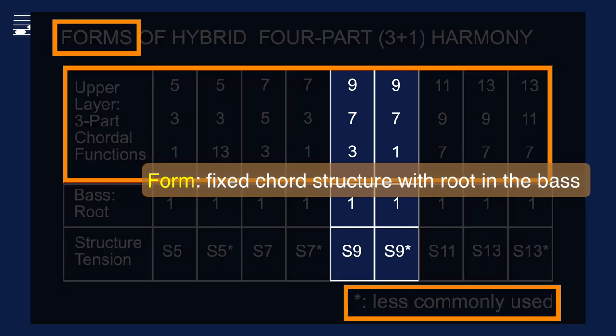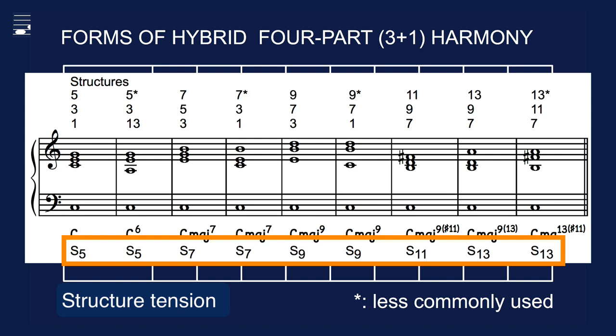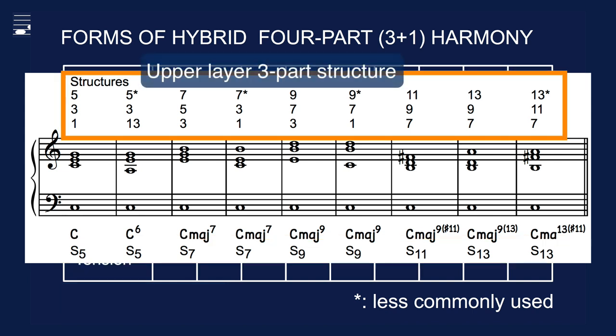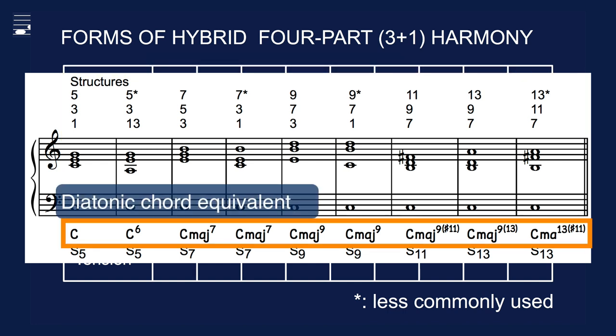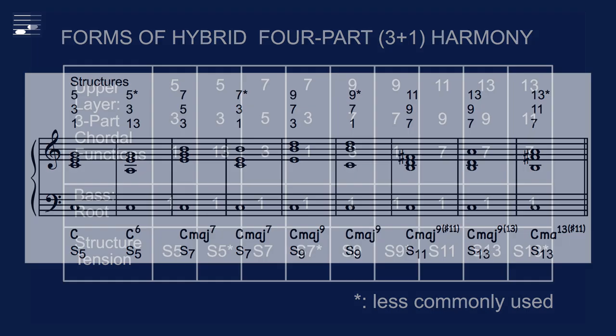For example, the upper structure of the S9 usually contains the 3, 7 and 9, but occasionally the third is omitted and replaced by root doubling. The total is a set of 11 chord structures shown here in staff notation for major chord types. The chord tension label is shown at the bottom. The upper layer chordal function numbers are shown above the staff. I also show the best equivalent diatonic chord label in jazz notation.